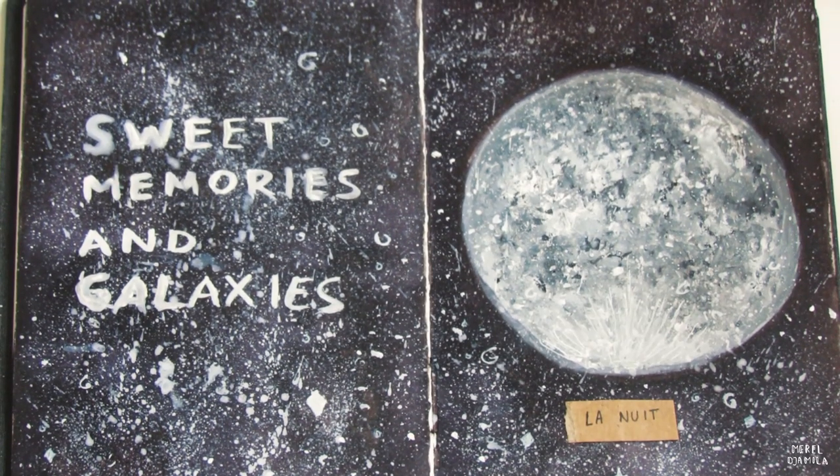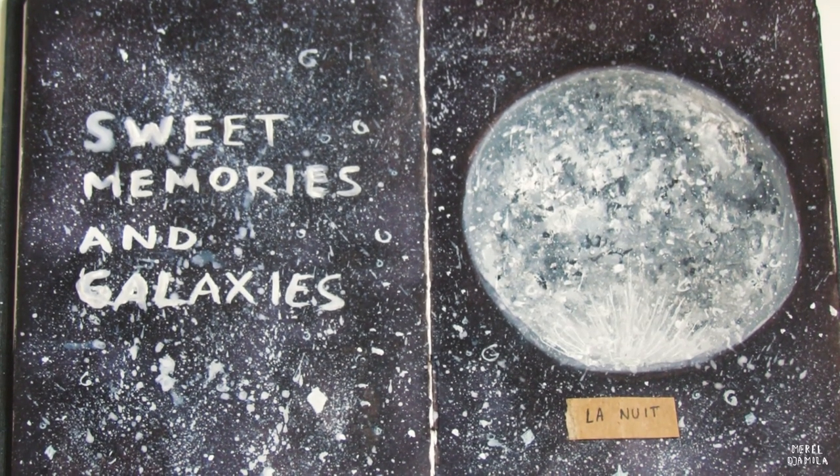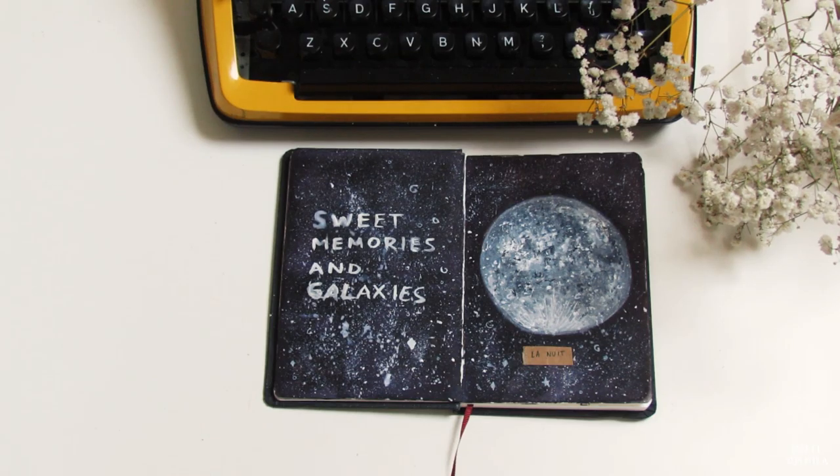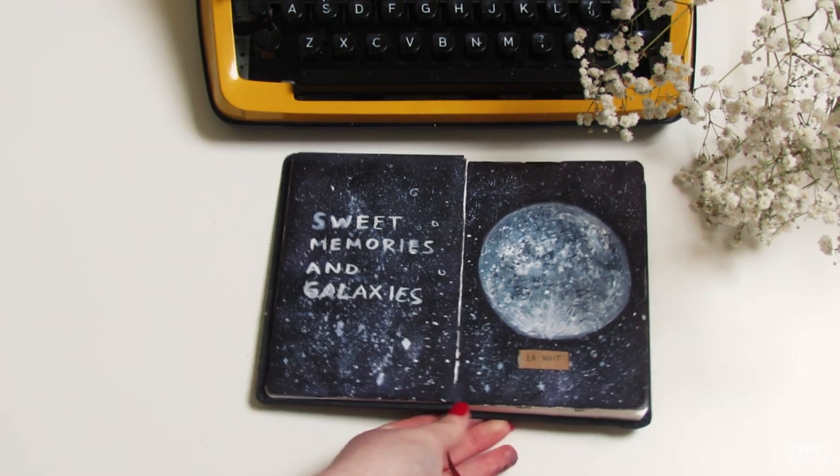And this is the final result. I hope you enjoyed watching this video and that it inspired you to create your own moon painting with gouache, acrylics or watercolors. I hope to see you soon. Bye bye!